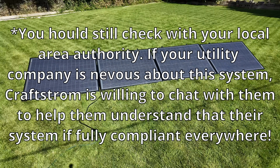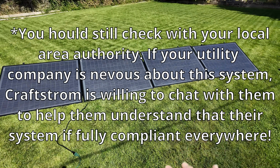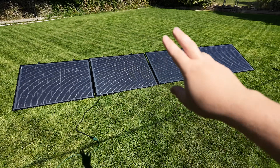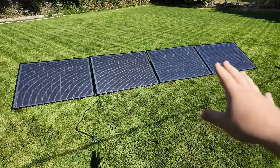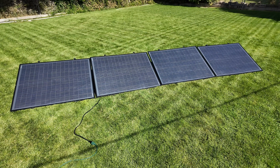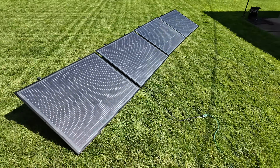Let me show you how this works. If you can't tell from all the videos I've been making about this subject, I really want to help as many of you as I possibly can get going with some solar. Even a relatively small array like this can make an absolute tremendous difference in your power bill. Kraftstrom will ship these kits to your door.